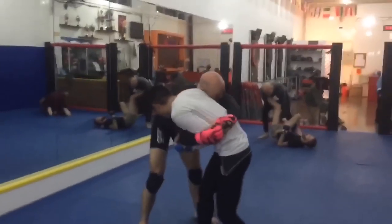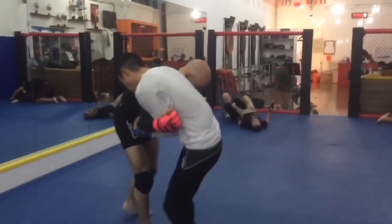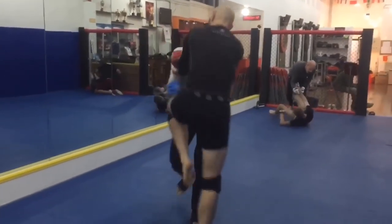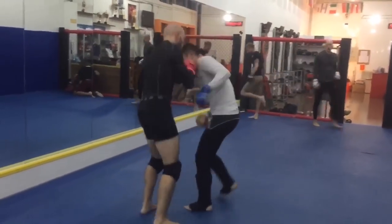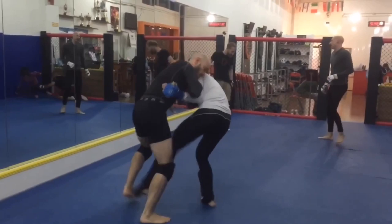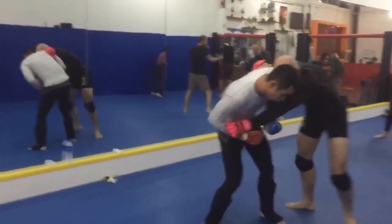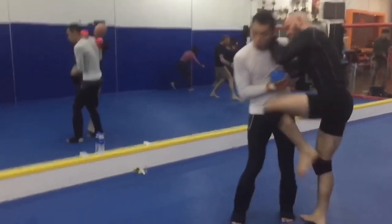The collar tie should always be used dynamically, because the clinch is a dynamic position. You cannot and should not attempt to camp out holding onto a collar tie for a position of security, because there is no such thing in a fight. You're always moving, your opponent is always fighting back.